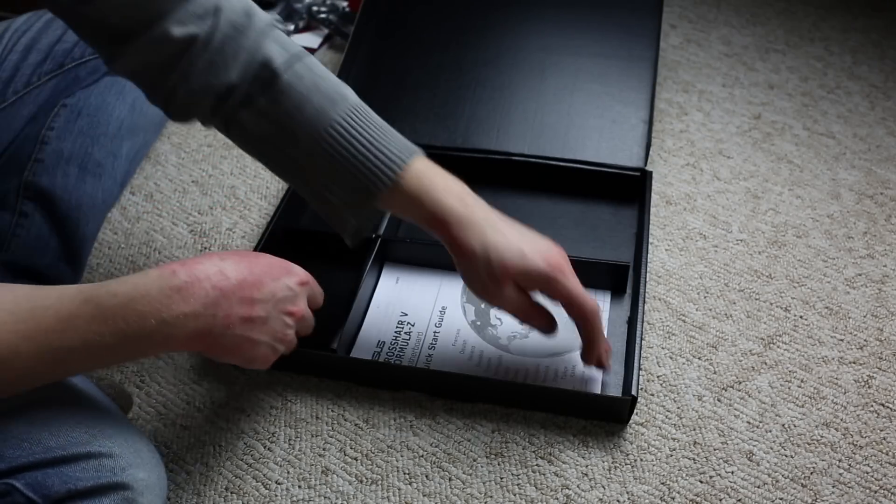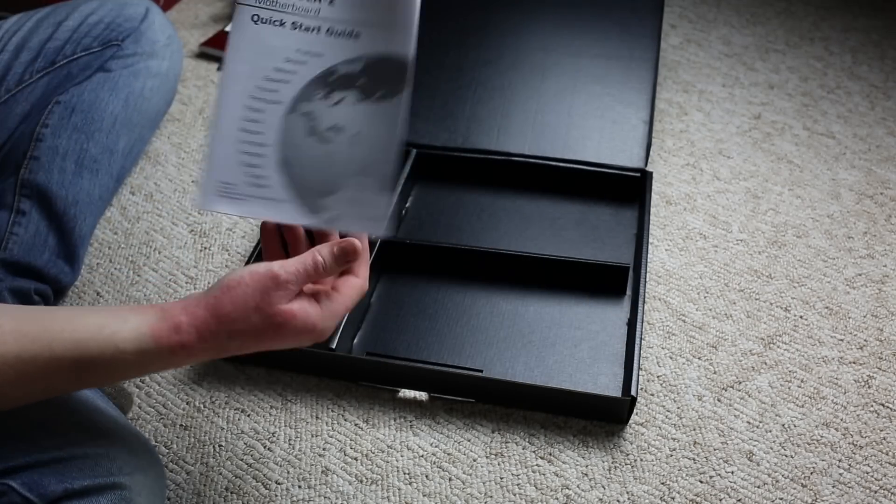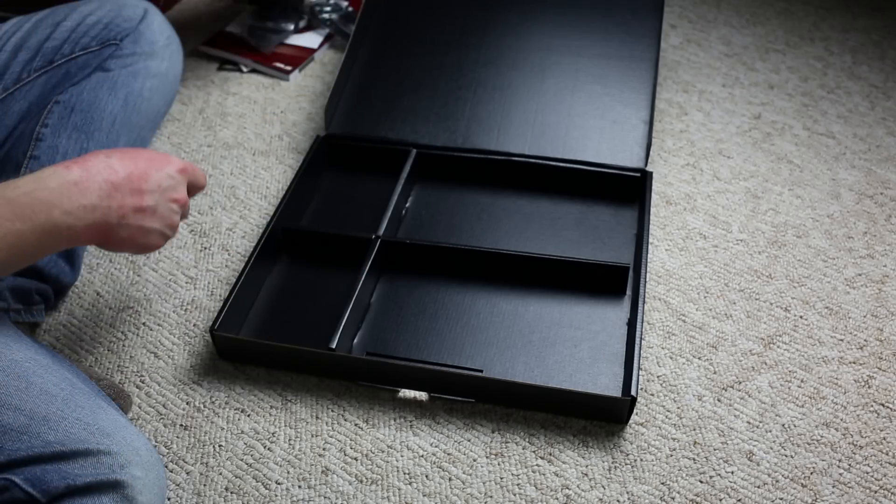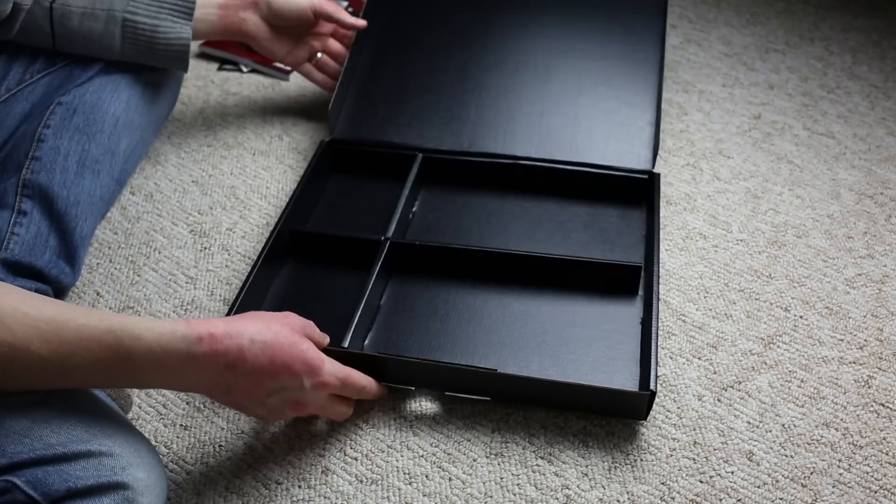Last but not least, we have the quick start guide, which you'll want to look at to know where to plug things in and what you should or don't need to plug in if you're going the regular non-overclocking route.